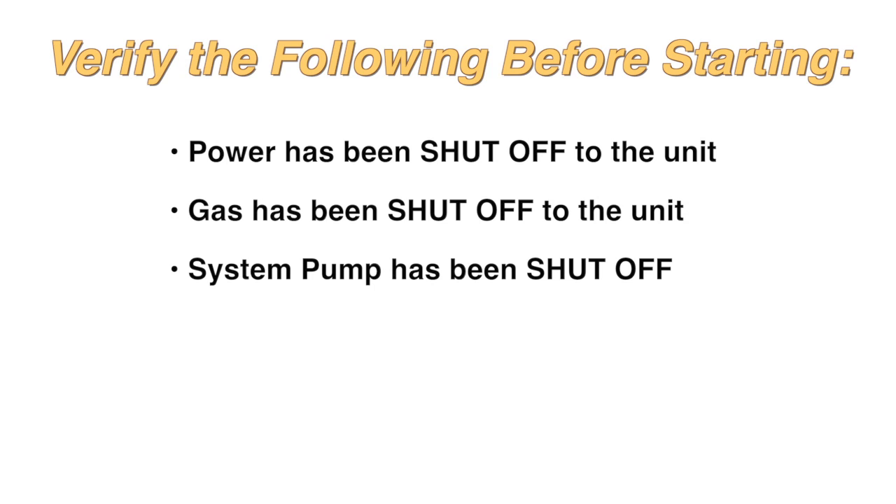Power has been shut off to the unit. Gas has been shut off to the unit. System pump has been shut off.